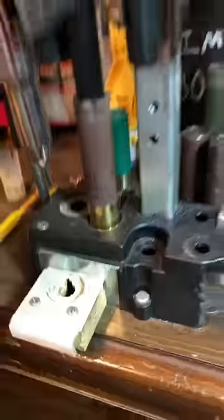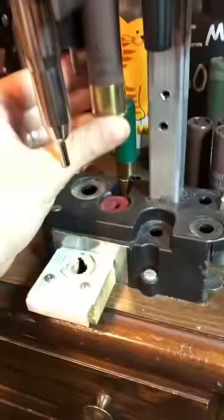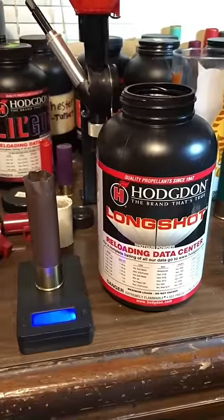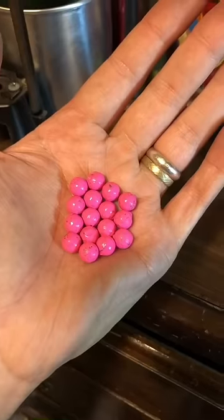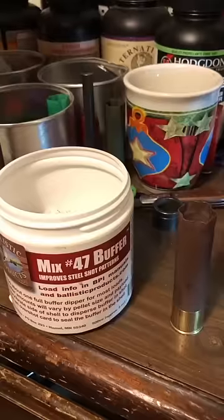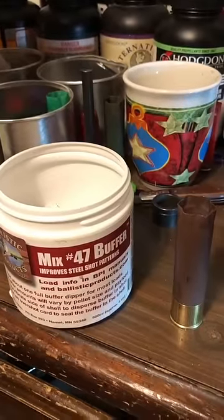Ready to prime it. 32 grains of long shot powder. We're going to use the Remington SP-10W, 18 pellets of .33 caliber double-aught buck. Cover the pellets in buffer if you want to use buffer.